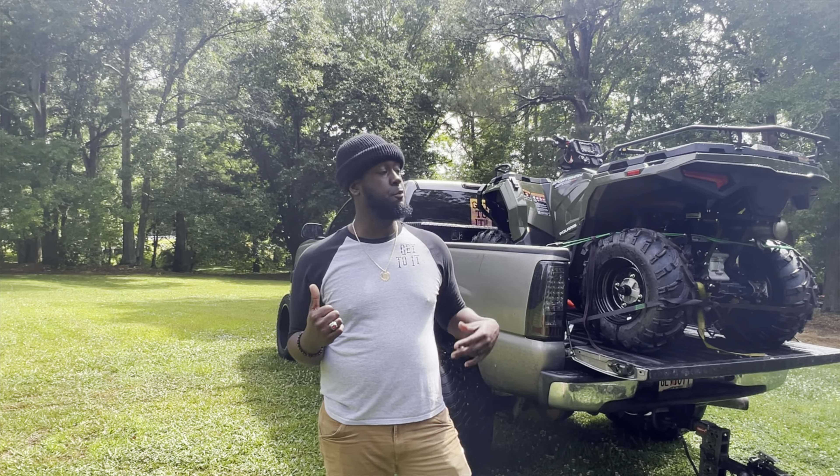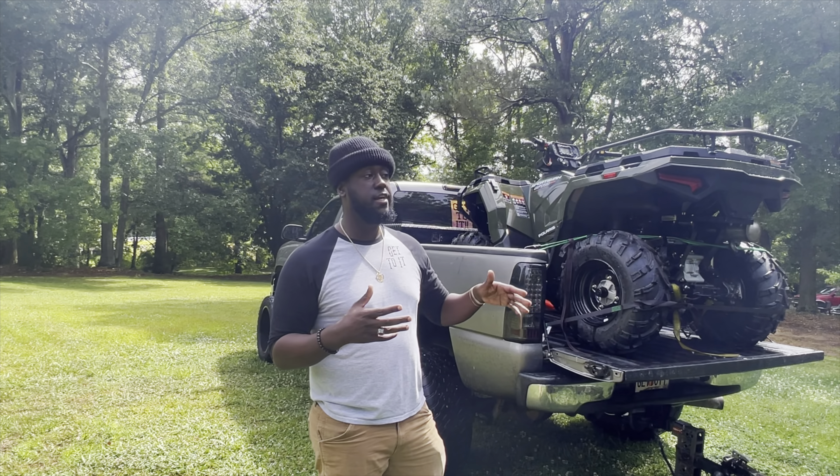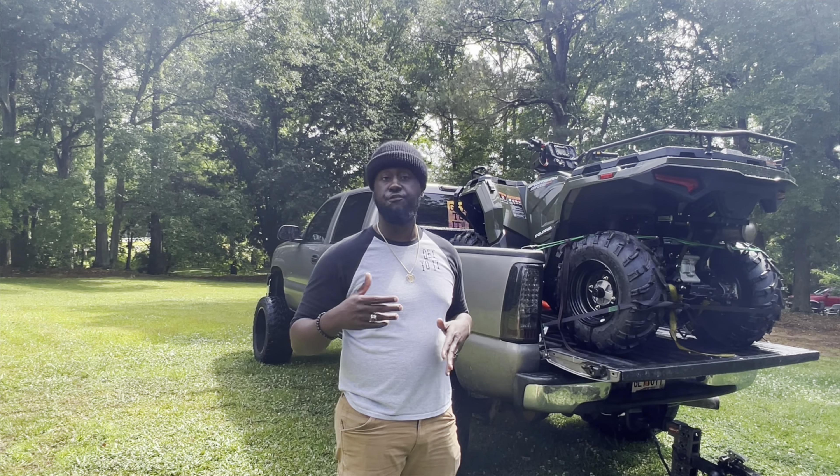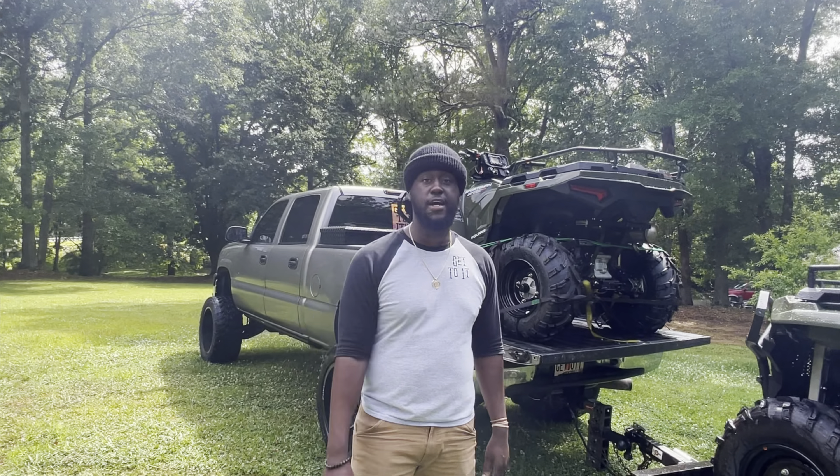As y'all can see in the last video, we're going to pick up two Sportsman 570s. I'm going to give y'all a quick rundown, a quick overview of them first, start them both up, show you the entertainment center, and then give you the first ride.